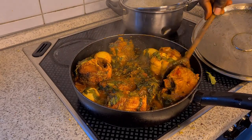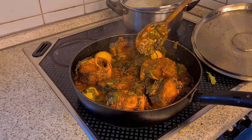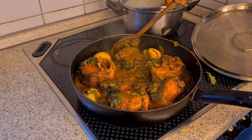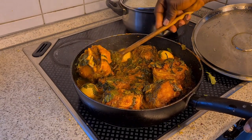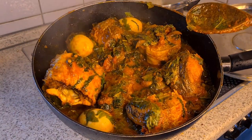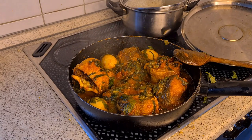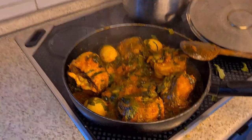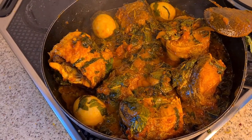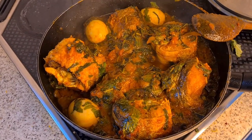Everything is ready guys — look at it. Let me bring it closer so you can see it. It's ready, I don't need to cover it again. You see how beautiful it is, you see how delicious it looks — ready to be consumed with rice! Oh my god, I really tried guys. When I put it on the plate I will show you how it looks on top of rice.